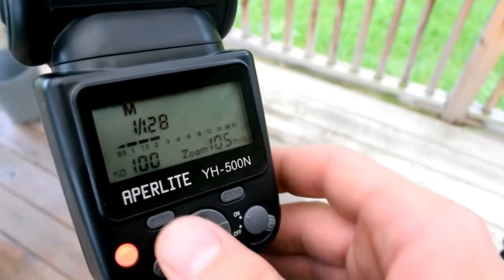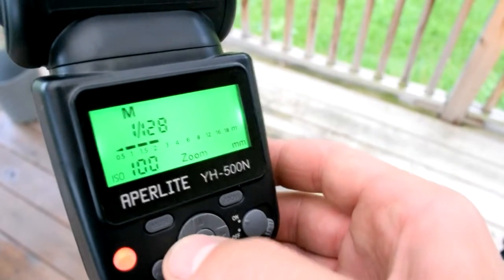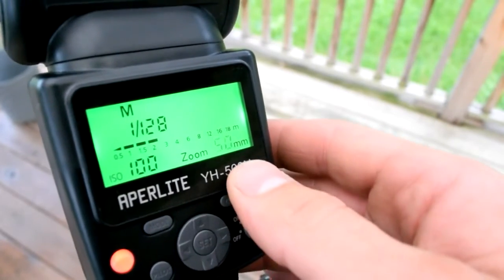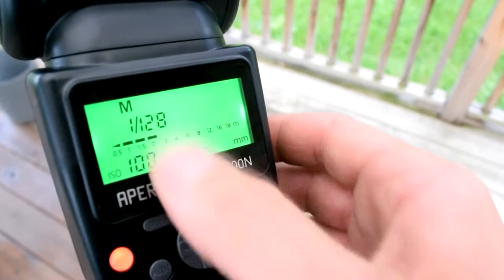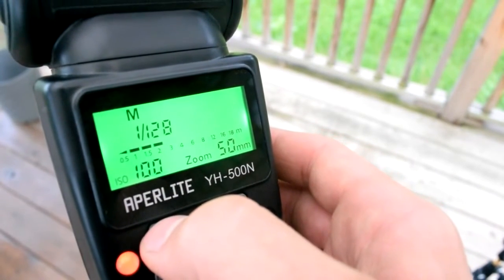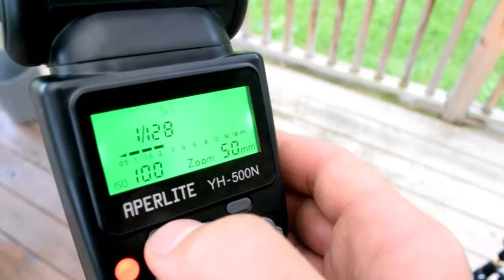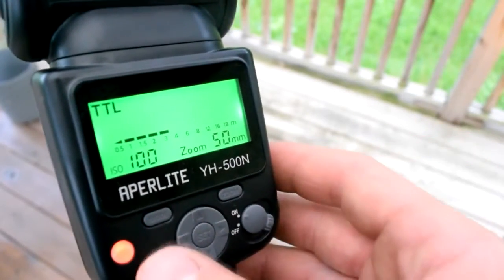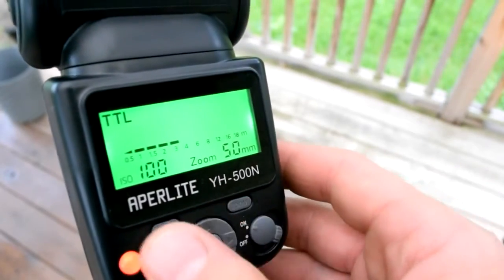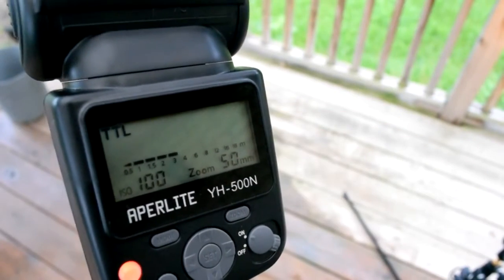Here's the back of the flash. You can see it's showing 105 millimeters because I have a manual 50mm lens on it, but you can manually adjust zoom or it'll do it automatically with an auto lens. You can go into the different modes: strobe, Slave 1, Slave 2, through-the-lens metering, and back to manual. ISO auto-sense from the camera is pretty handy. Overall it's pretty easy to use, and the buttons don't feel weak — I expect this flash would last me a good while.